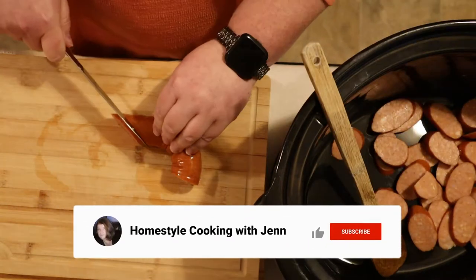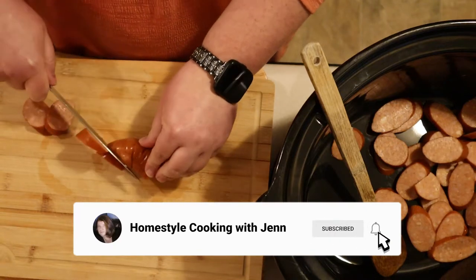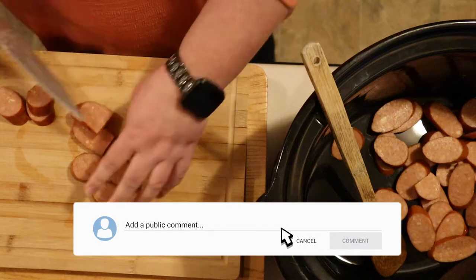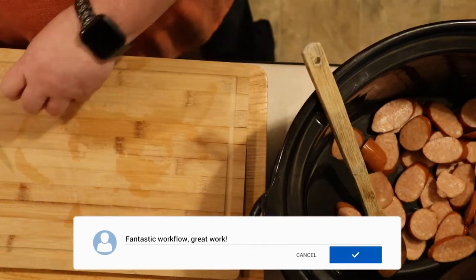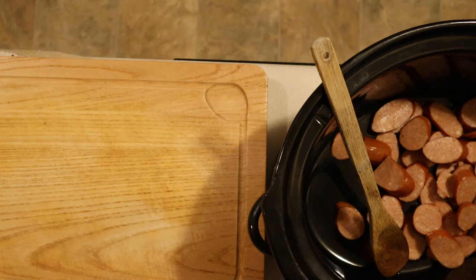This makes enough for twelve. Don't worry if you don't have a crowd big enough to eat it all — this freezes really well and you can save it for later. Continue slicing your sausage until all of the pieces are in the crock pot, then remove your small cutting board and we can go on to the next step.